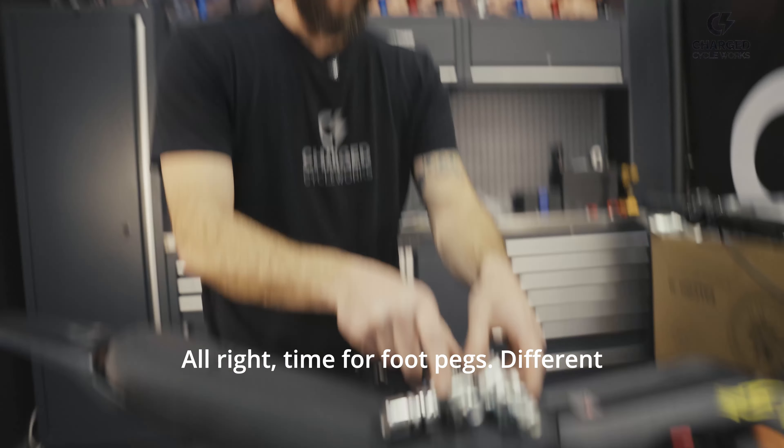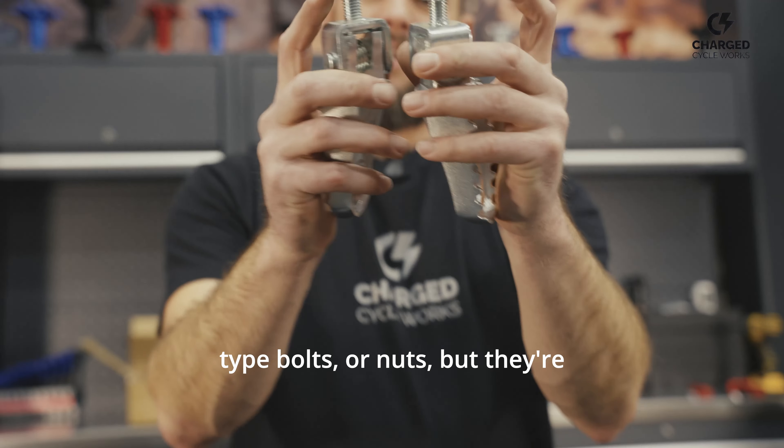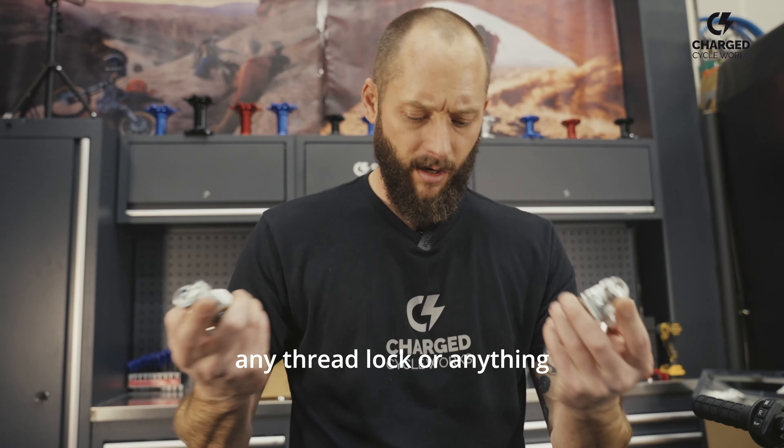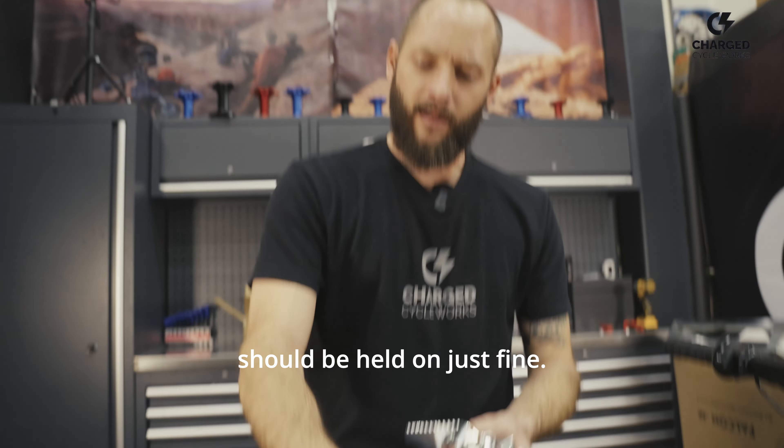Time for foot pegs. Different type bolts — or nuts — but they're nylock, so we're not going to need any thread lock or anything. Should be held on just fine. 19 mil.